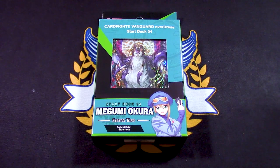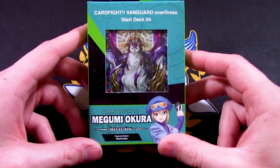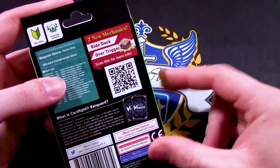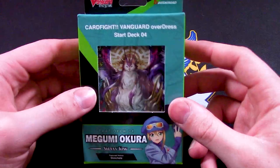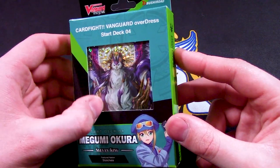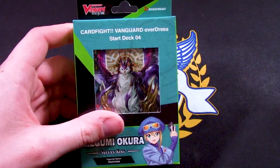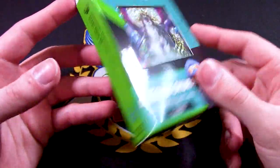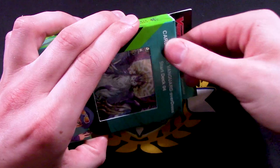Welcome back. I'm Richard, and today I'm going to be unboxing the fourth Start Deck — Megumi Okura — with the themed Sylvan King deck. This is for Stoikea. Stoikea is like the new Neo Nectar, Great Nature, but also Grand Blue Aquaforce hybrid theme. That's why you've got a lot of dark blues and greens in this box. I'm going to crack it open and see what's inside.